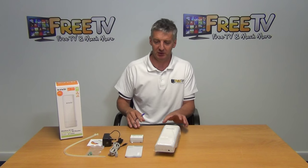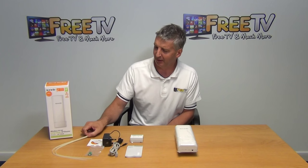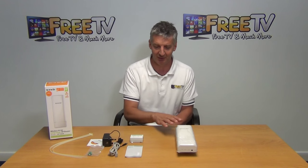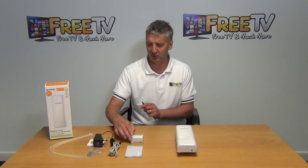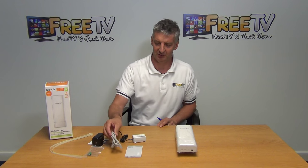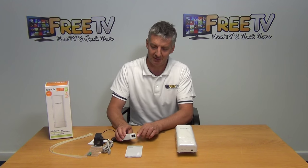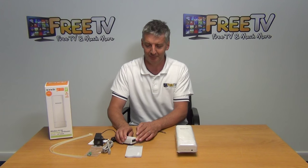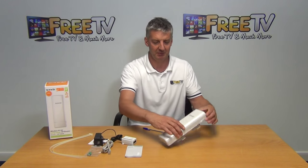Let me go through what comes in the box. We have tie wraps, which can be used to mount the unit onto a pole. We have a power unit with a three-pin plug, which feeds into the device. We also have an ethernet cable, which is capable of feeding both power and a network connection directly from the router into the unit.